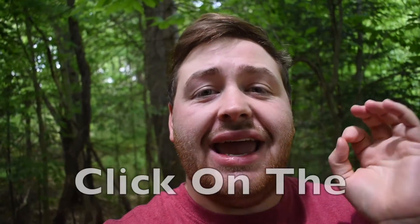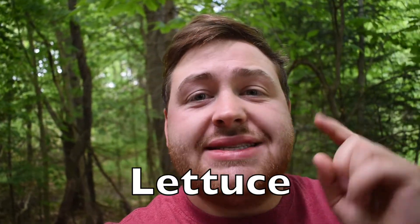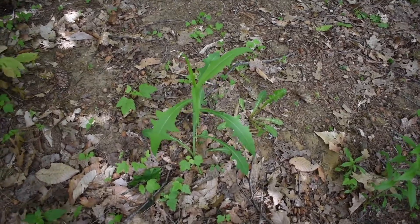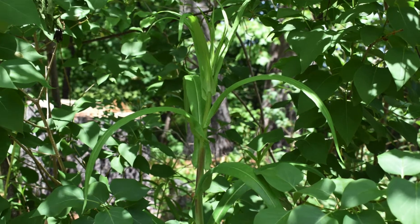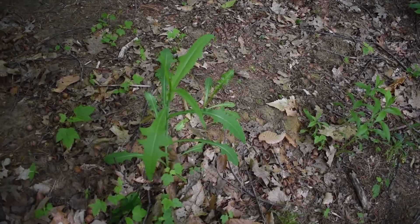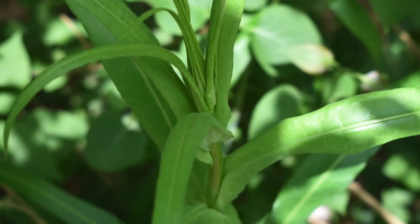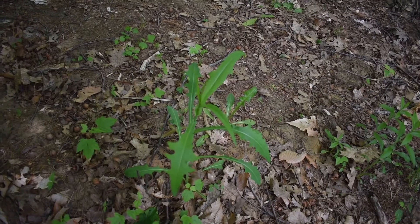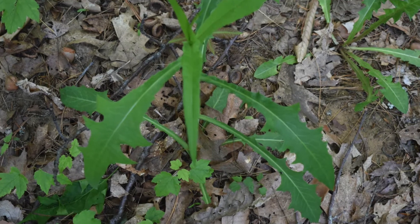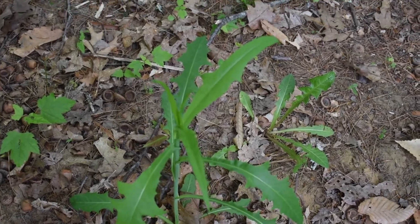If you want any wild lettuce products, go down in the description below and click the Amazon links to get capsules, teas, tinctures, or extracts. Here is another smaller plant — about half the size — also in the shade. They are sun-loving plants, so you mostly find lettuce on the edges of fields, on the side of gardens, or in gardens. When this goes to flower, it will have small yellow flowers.